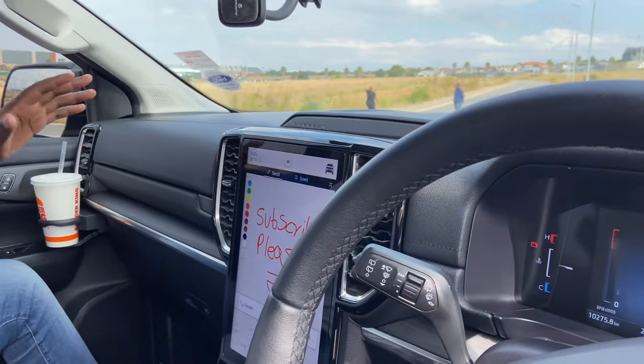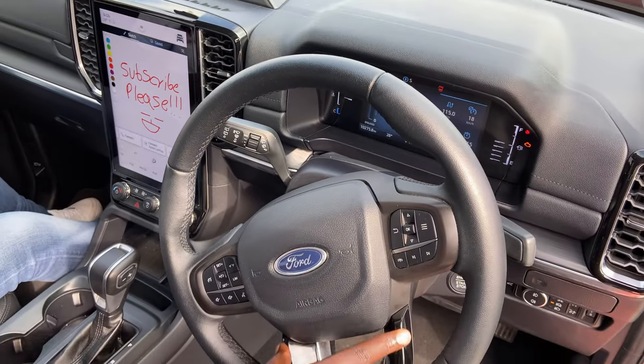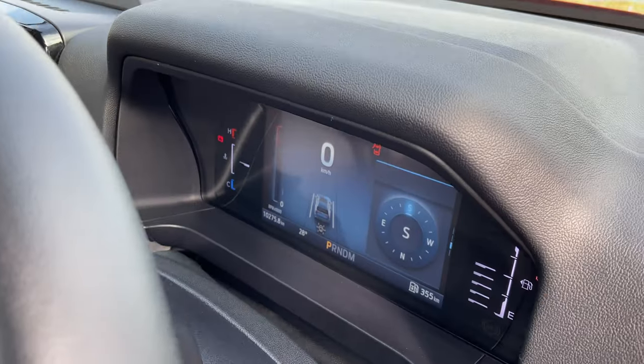Moving on to the dashboard side of the car, you get special leather on the steering wheel with some touches of piano black. I love this steering wheel — it feels very light as you're driving, and you're going to see that shortly.